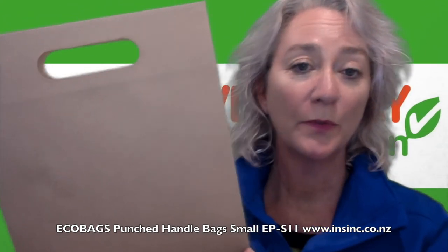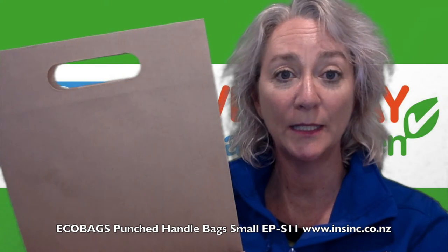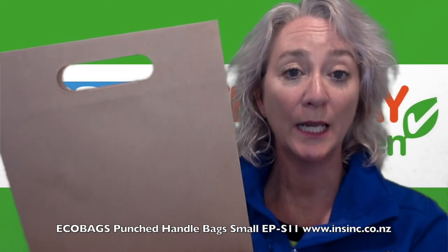If you'd like some more information please contact us on 0508 467 462 or check it out on our website below.